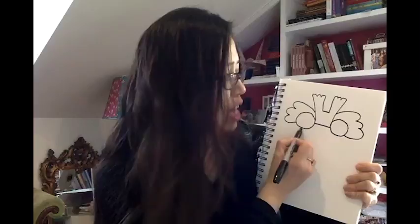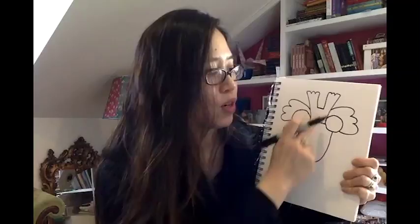Now we're going to do the dragon's snout. To do the snout, draw a nice U that goes from one eye to the next eye. Make sure you don't use up all your paper because we still have to do the mouth, the chin, and the beard. Now we're going to do the nostrils because Chinese dragons need to breathe. Do a nice curve on either side so the dragon can breathe.